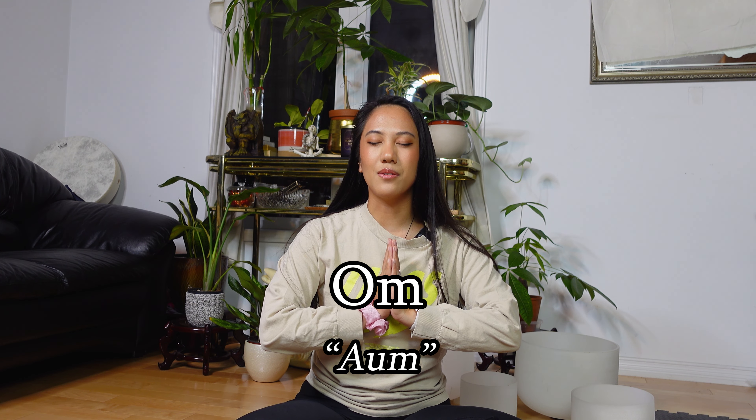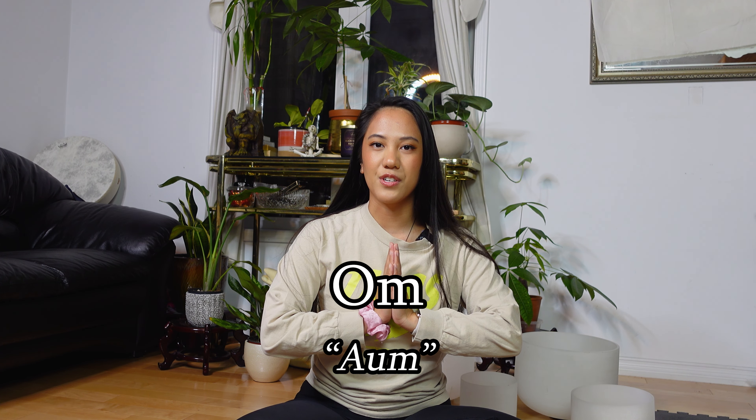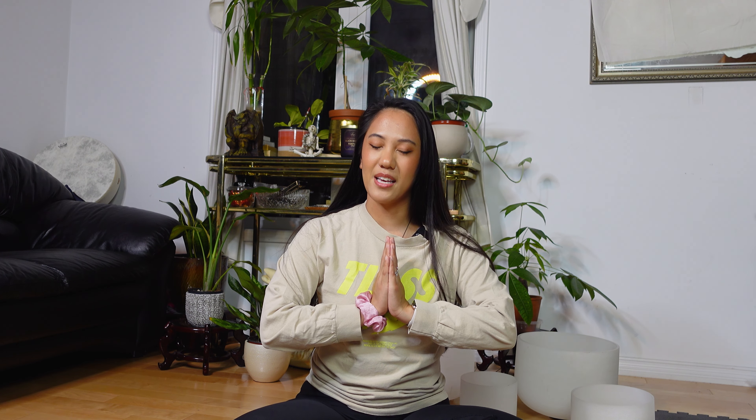OM is the sound that's all encompassing here in the universe — the first sound, the sound of source. Take a deep inhale breath and exhale. Inhale and exhale. And inhale to OM. OM.